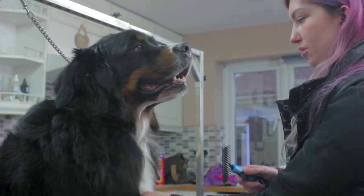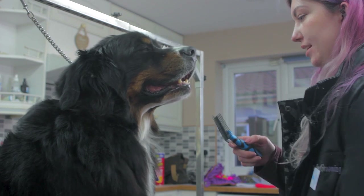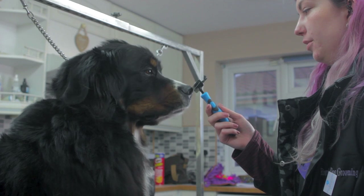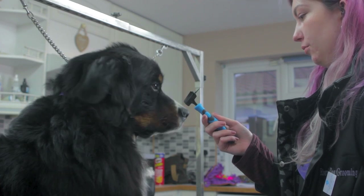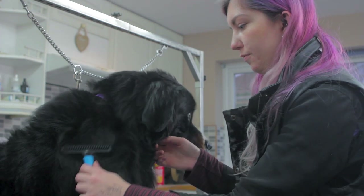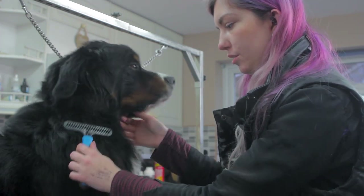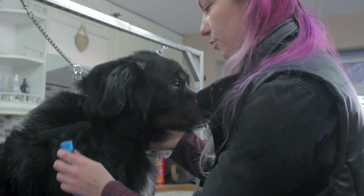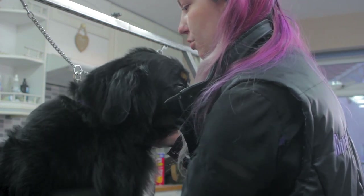To introduce the tools, you just want to let the dog sniff them first. Fizz is absolutely fine with the tools — good girl. Then you just want to gently move the back of the tool over the body to start with until they're comfortable. Once they are comfortable with the tool, then you can begin to use it on them.